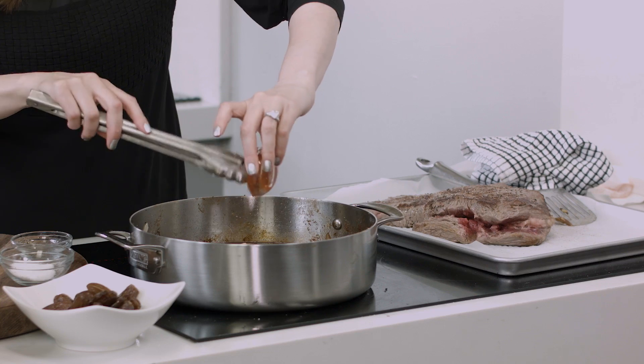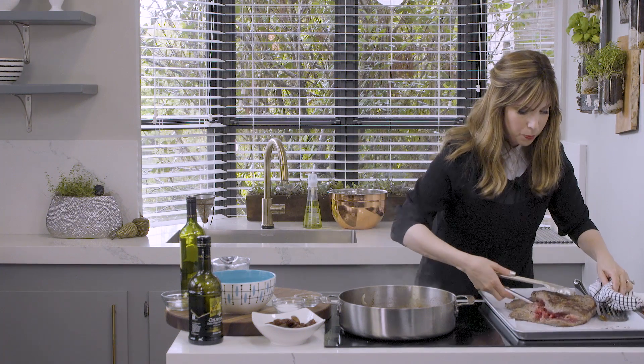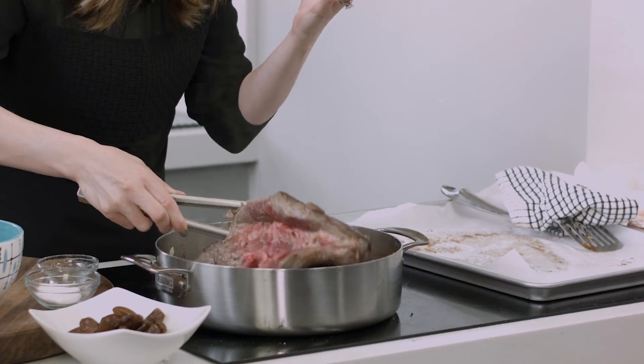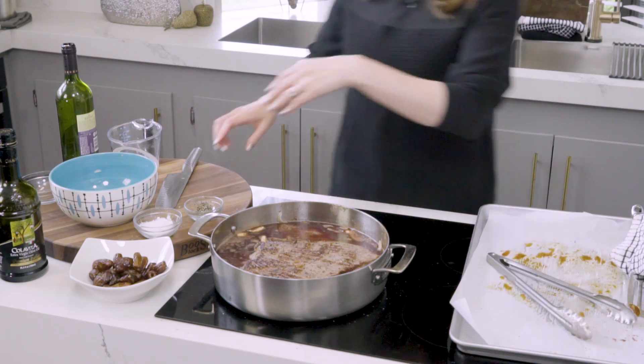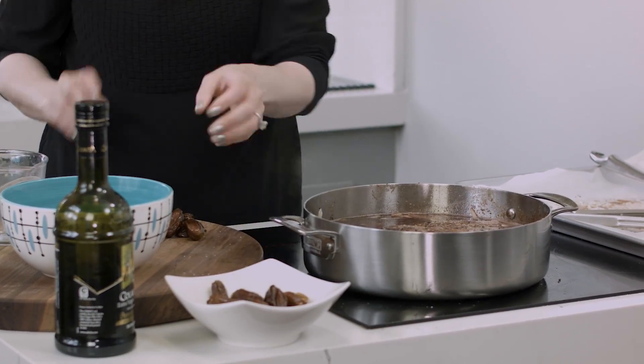And a little tomato paste to really thicken this up and give lots of that umami. We put back in our brisket — just put it for a little nap in here, nestle it in. Always drop these big cuts of meat away from yourself so you don't splash or splatter all over your nice clothes. I'm customizing today with a little bit of Israeli flair — some amazing, gorgeous, juicy dry dates. Just a rough chop on these dates; they're sticky and hard to cut.